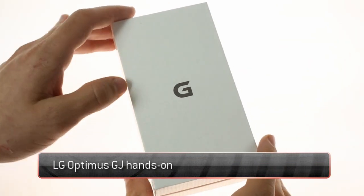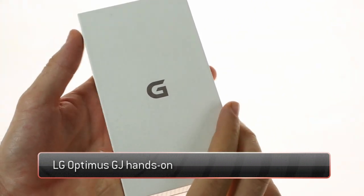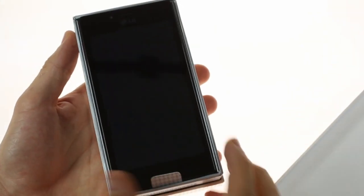The LG Optimus GJ is a refresh of last year's flagship, the LG Optimus G, with the notable addition of water and dust resistance.